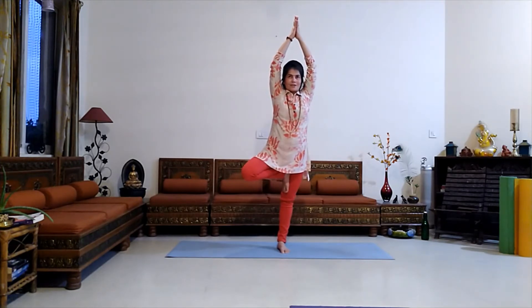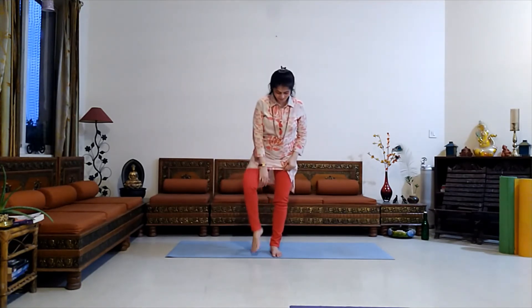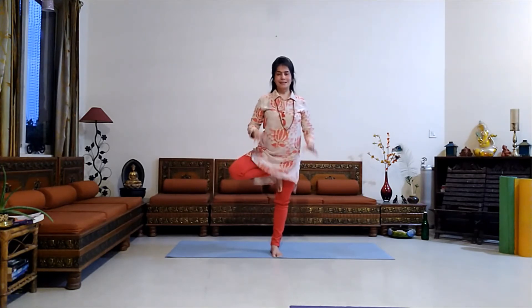Look straight ahead at a distant object in front of you — a steady gaze helps maintain a steady balance. Ensure that your spine is still straight; your entire body should be taut like a stretched elastic band. Keep taking long deep breaths, and with each exhalation relax the body more and more.